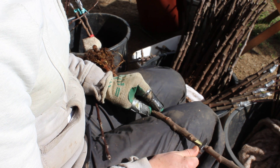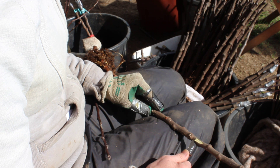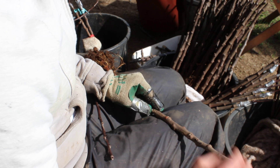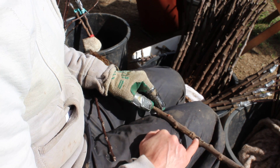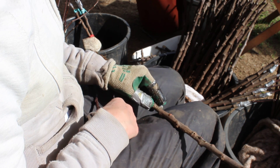I put the bud in to see how it fits. I'd like my notch in my rootstock to be a bit bigger, so I'm going to make one more cut. Make sure that you clear out any of the wood, then slide your bud in — it should be pretty secure. You can see that there's almost none of the rootstock showing around the outside edge.